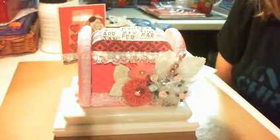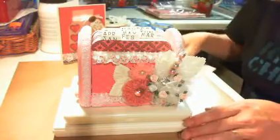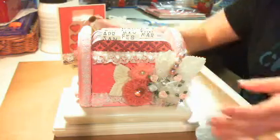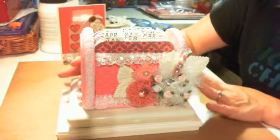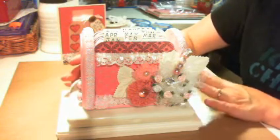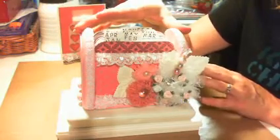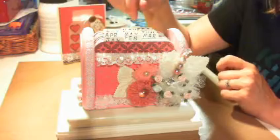Hi everyone, it's Kim and I'm here with a project share and a card that I did this weekend. I am super, super excited about this. I really couldn't wait to show you guys what I have done. And if any of you have been watching and seeing my Goodwill hauls and stuff,